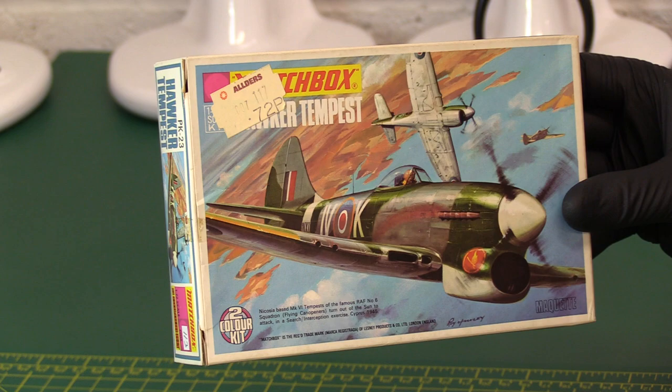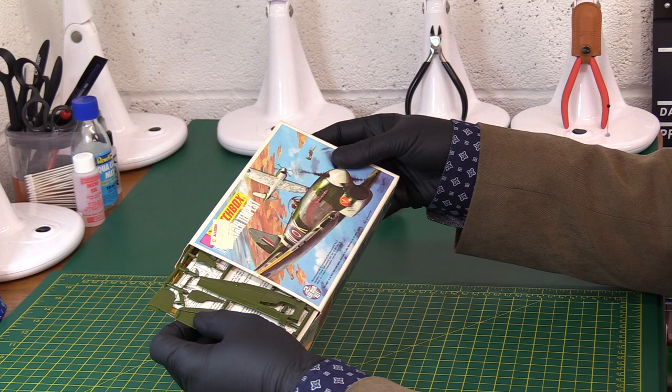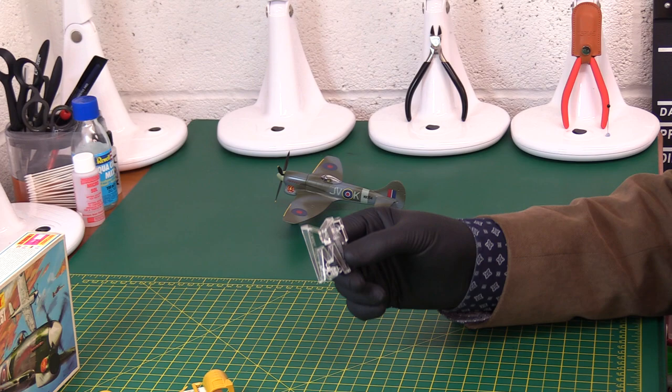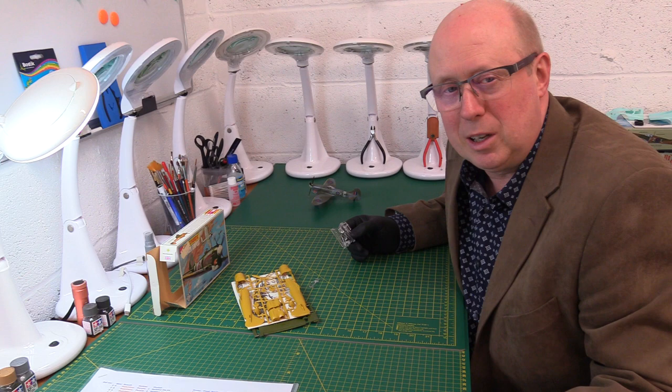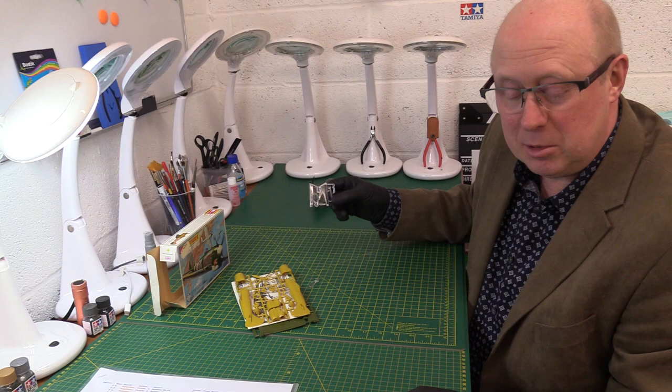Without further ado, why don't we take a look at the kit itself. Just confirmed it is a 1974 issue. We'll open this end and have a look inside. Interestingly it's a rather odd colour - I've actually got two copies of this. A confession to make: I started filming the other one, got halfway through, and then tried to open the box and it was sealed shut. So I didn't reshoot it from scratch.